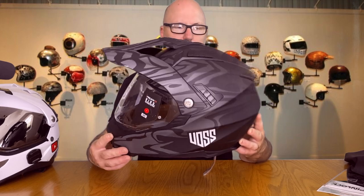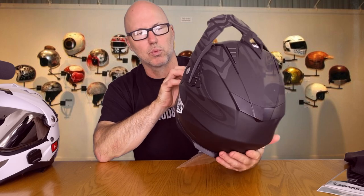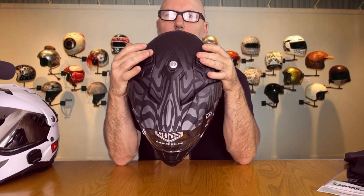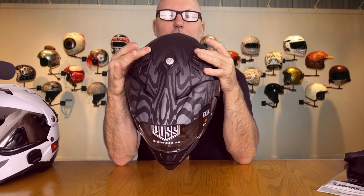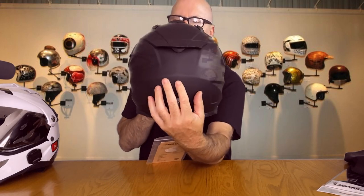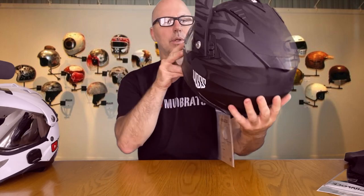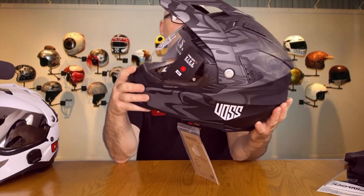It'll match my 509 gear as well. A couple of things I like: it's got dual vents on the top with a really nice easy-to-reach, easy-to-activate switch. There's also a huge exhaust vent at the back which lets air blow through, so you really don't get overly overheated in this thing.